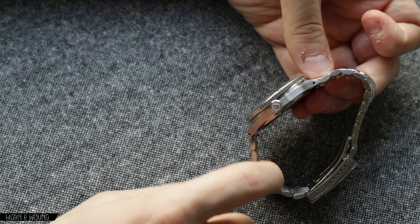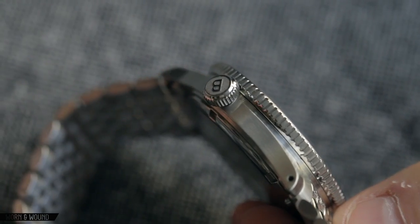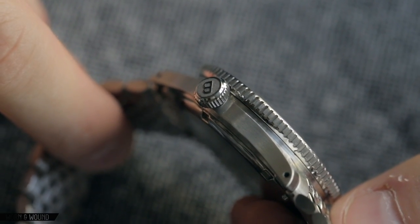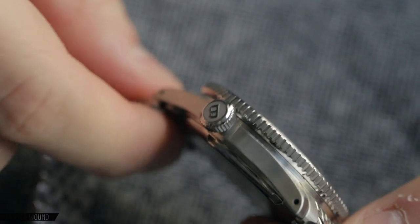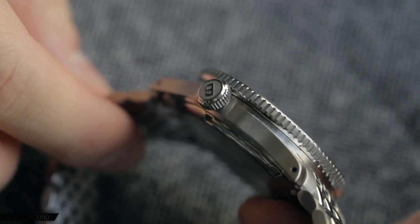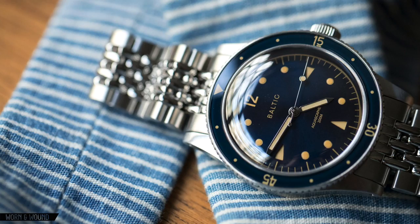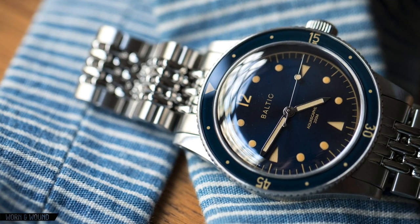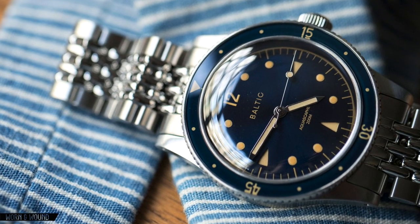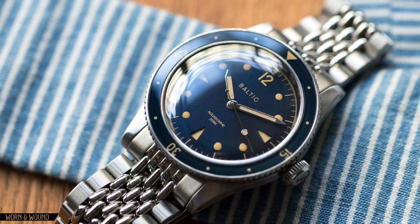The finishing is pretty apparent here — very nice brushing along the side, drilled lugs, which is something we always like. The bracelet actually has a quick release system in it, which a lot of people will appreciate. Very sharp machining. One of the things that really made Baltic stand out was that despite the $500-$600 price point, they achieved a very nice level of fit and finish.